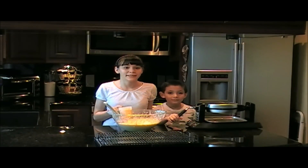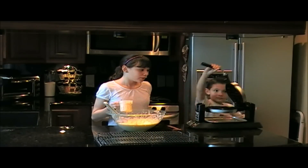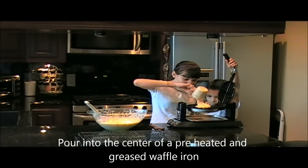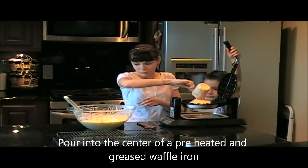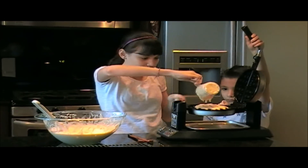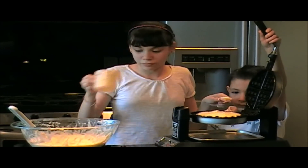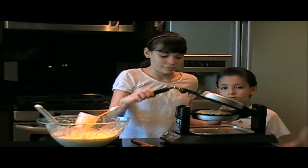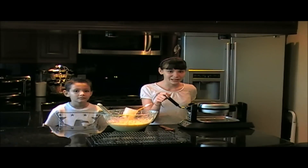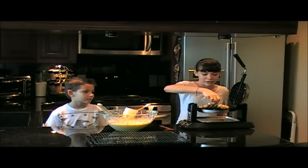Now that we've mixed all our ingredients it's time to start cooking our waffles. Pour your batter into the center of a preheated and greased waffle maker. Now we just wait for the timer. Now it's time to enjoy our delicious coconut waffles. Take it out and put it on a cooling rack.